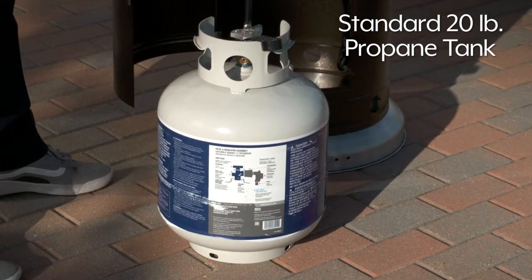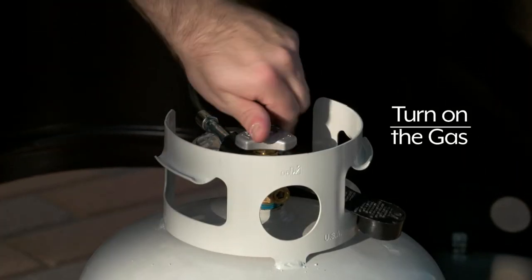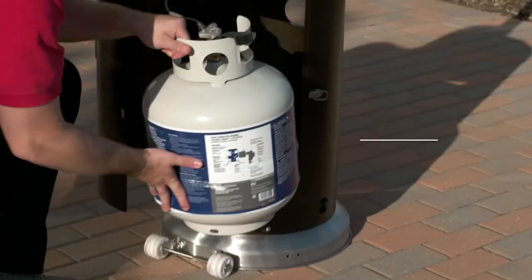Uline Patio Heaters operate on a standard 20-pound propane tank. To light the patio heater, turn on the gas, then place the propane tank in the cylinder housing.